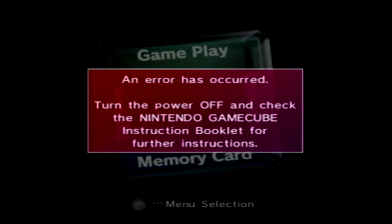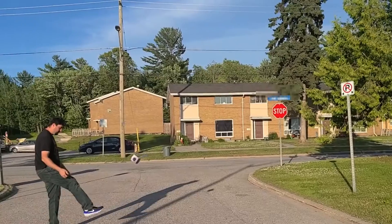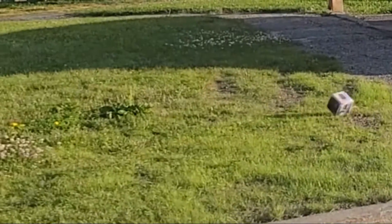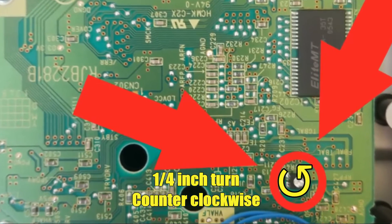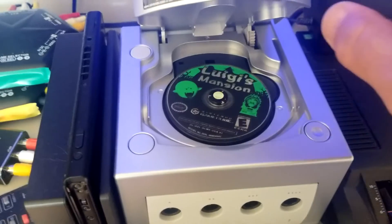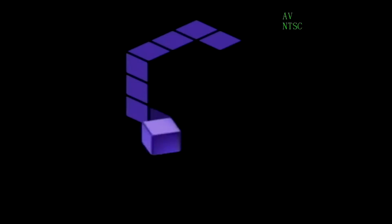Apparently the whole problem was it needs a little bit of adjustment - it's a voltage regulator, probably. Just need a little bit of adjustment with a really tiny flip-head screwdriver.